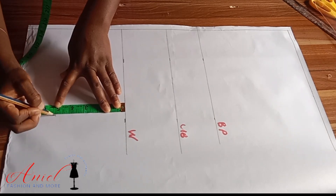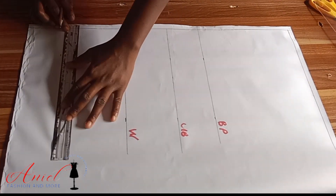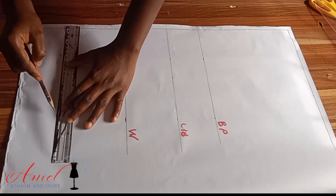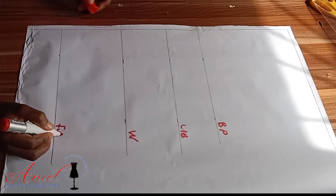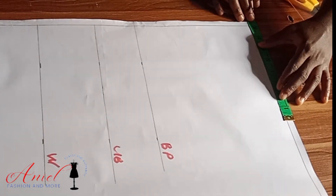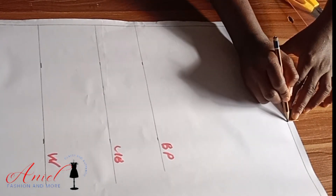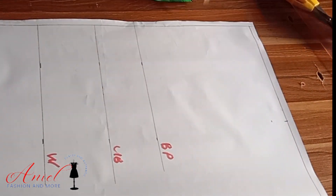If you are making a corset blouse, from your half length you come down by five inches, or ask your client where she wants the corset length to reach — your corset blouse should not be too long. Afterwards, I'll input my shoulder measurement divided by two, and from that point I'll come down by one inch as my shoulder slope.